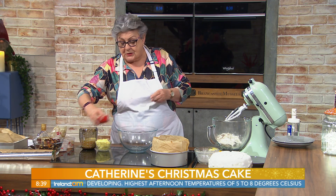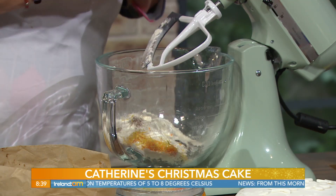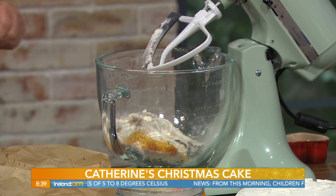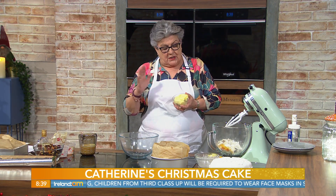How much spice and cinnamon? Half a teaspoon each — half a teaspoon of mixed spice and half a teaspoon of cinnamon. Now into that I'm putting the zest of an orange and a lemon, and I'm also going to add 175 grams (that's 6 ounces) of butter or margarine.